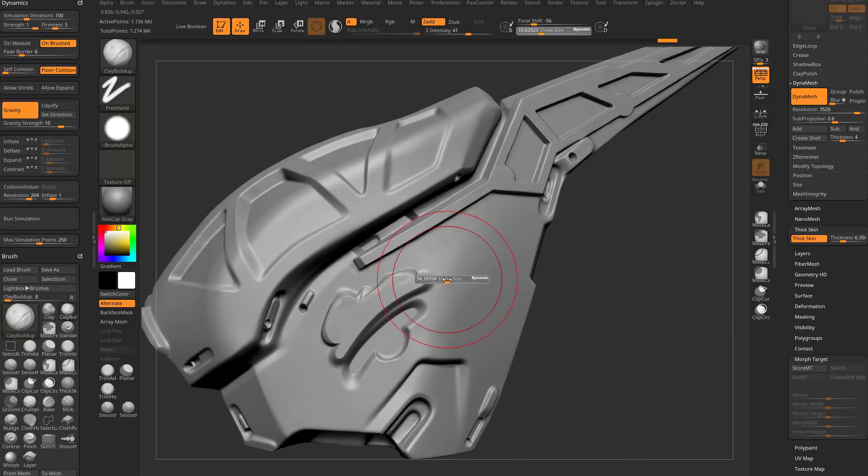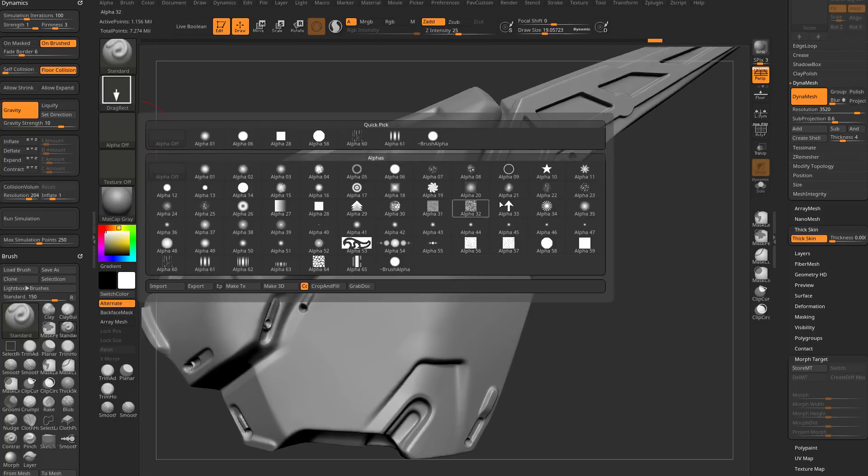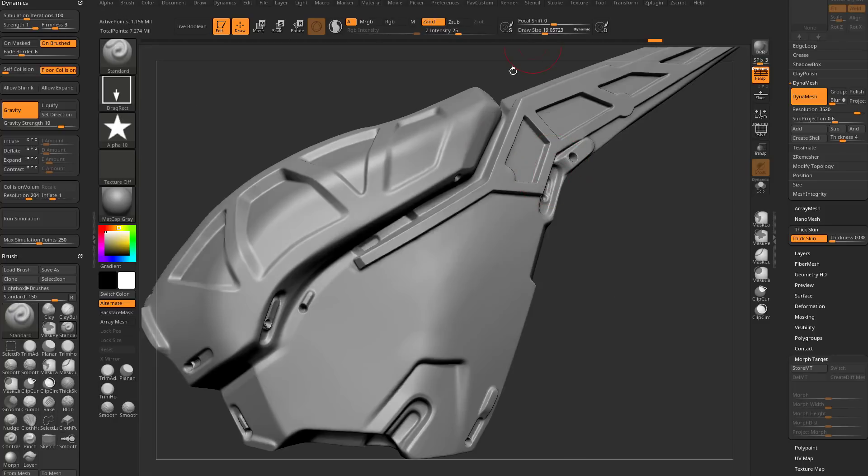I can make my brush size huge and it still only builds up to that distance, or make it tiny — still only builds to that distance or the negative equivalent. If I want to clear this out, set thick skin to zero and brush over it and it's gone, or use the undo slider to slide back to those original vert positions. This also works with alphas — go back to the standard brush, change the stroke to Drag Rect, and throw in the star alpha.